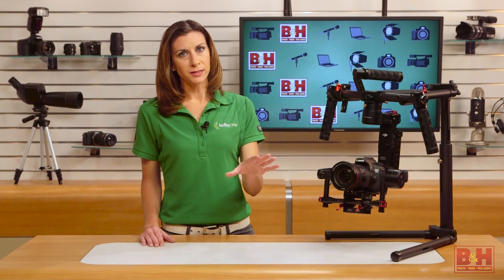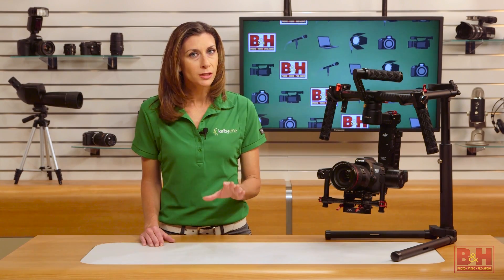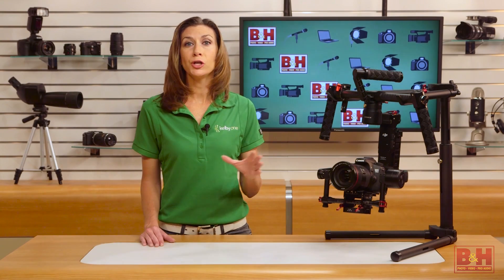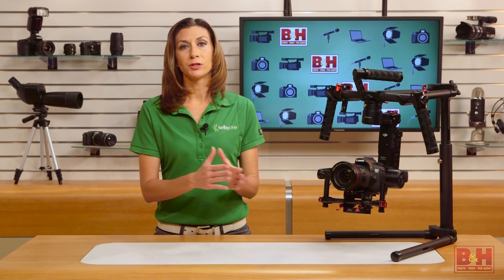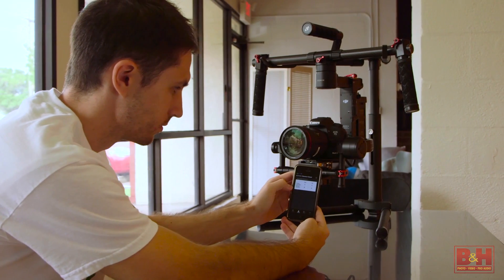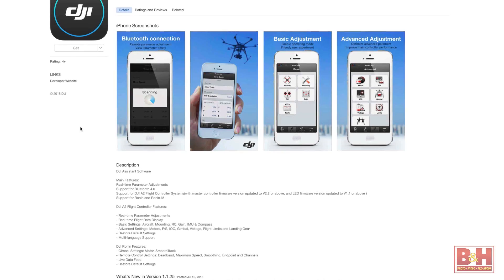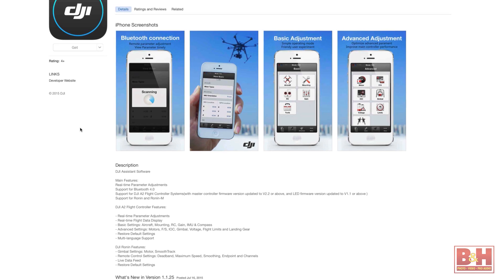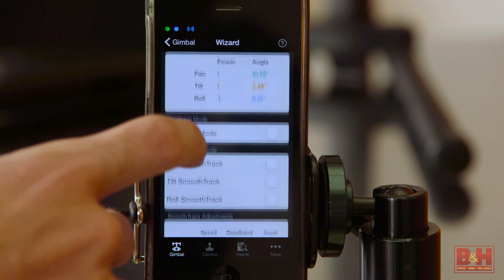I'm not going to go through the entire balancing setup process — DJI has plenty of videos on that. Just be warned that even the smallest adjustments can have a huge impact on the balancing process, so you have to be patient. The closer you are to perfect balance, the less work and strain on the motors to keep the camera steady and level. Now it's time to pair your Ronin with the DJI Assist app. Download the free app to your iOS or Android phone and pair the two with Bluetooth.